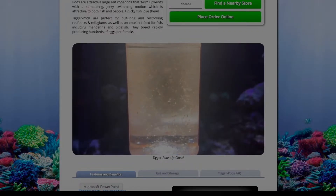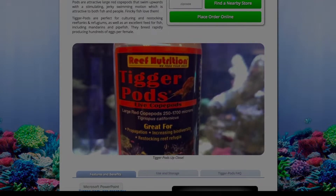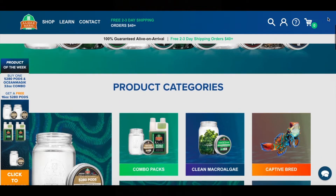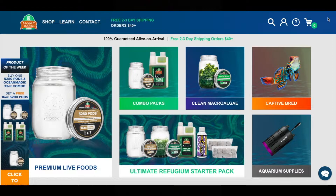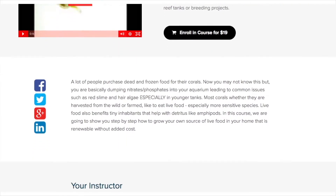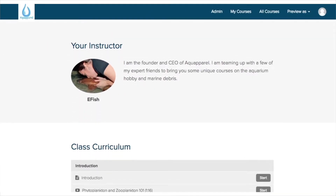The only company that I will recommend that sells bottles in stores is Reef Nutrition's Tigger Pods. They're great. As for ordering them online and having them shipped to your house, they will need some time to grow out in order to have any significant numbers in your reef tank. They ship just the right amount to have them arrive alive, and they do a really great job. If you do take our course, we recommend Algae Barn, as well as a few other sources for getting a good starter culture.